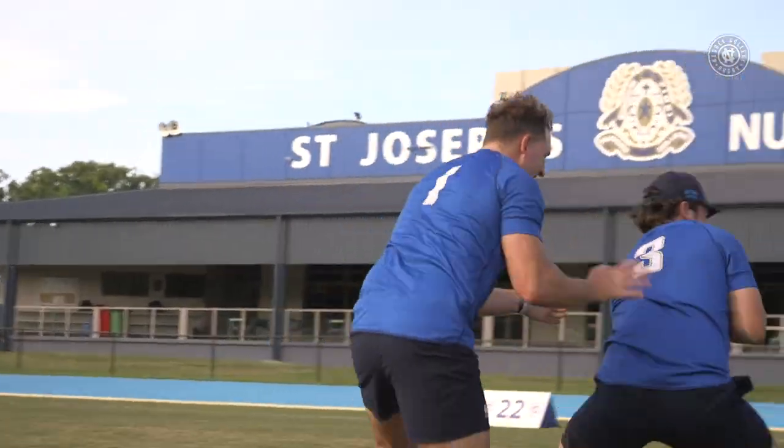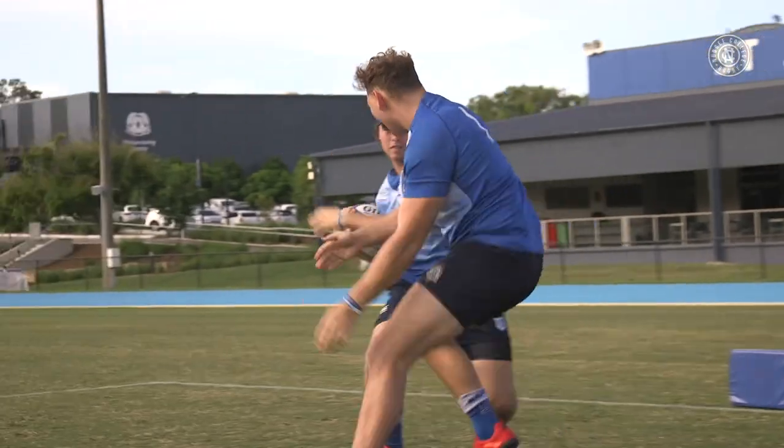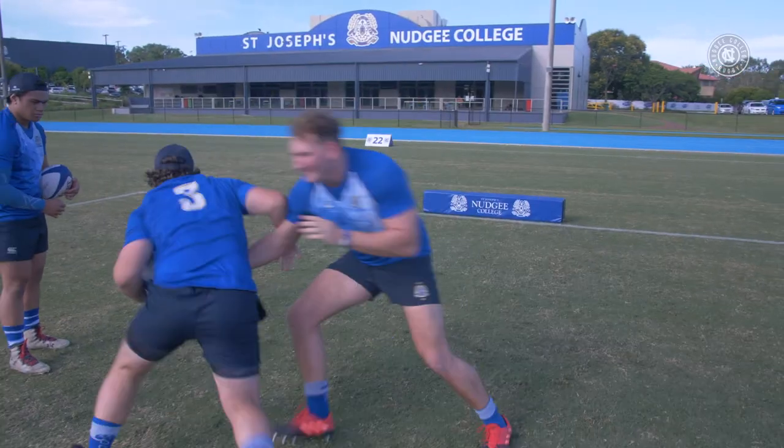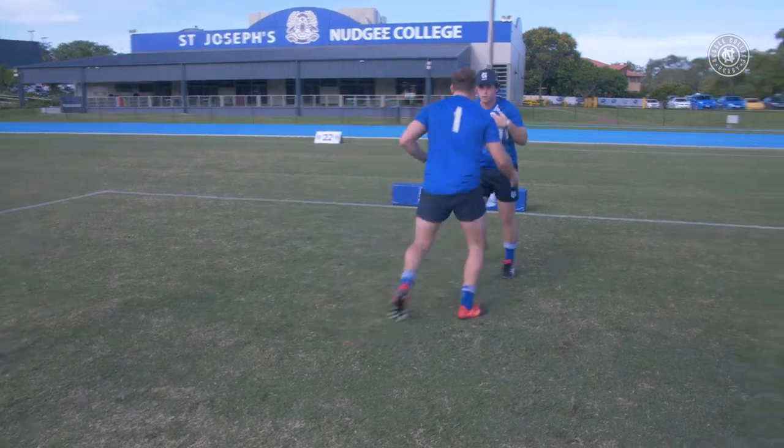Left to right Millsy, high and tight, left to right, keep him off. Get in there Jonesy, be a pest. High and tight, high and tight — shift, shift and spin. Excellent.